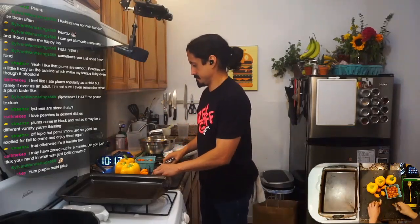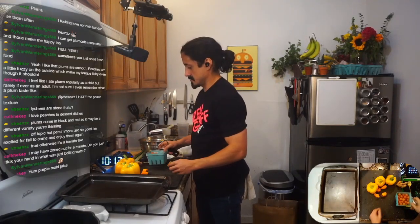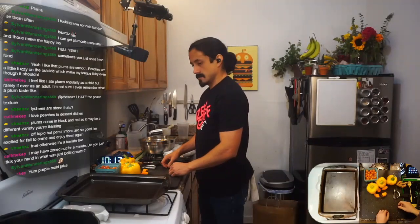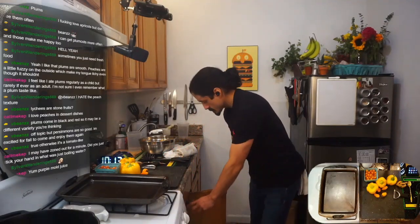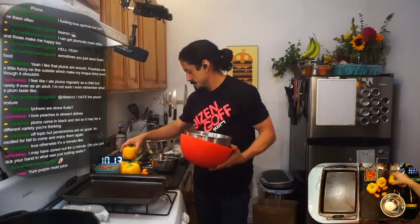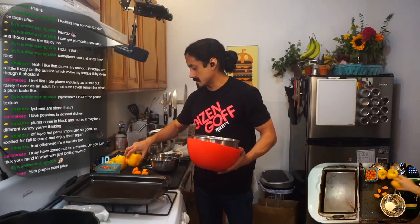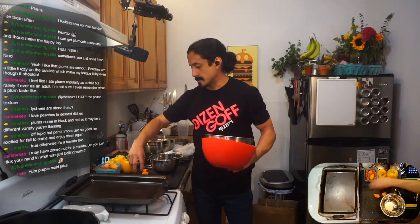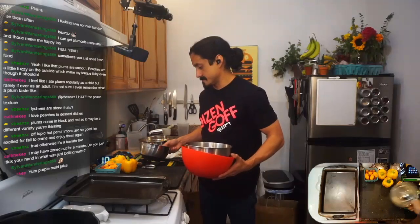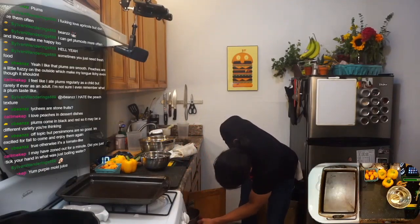This turmeric is kind of a pain in the butt. It stains everything it touches. It's tiny. It looks like little weird creepy crawlies. And when you peel it, the little outer edges of the root kind of get everywhere. It's just my opinion. But it's right.